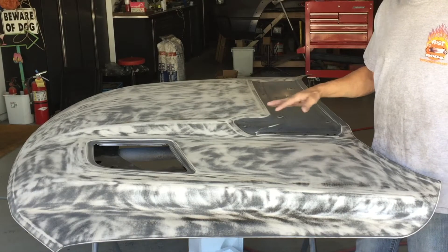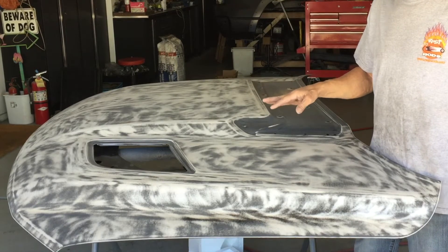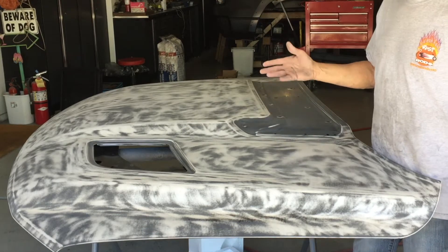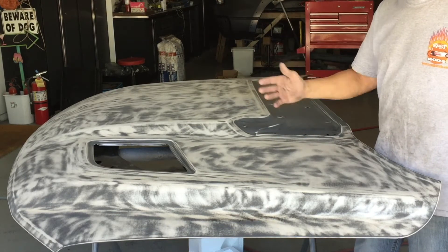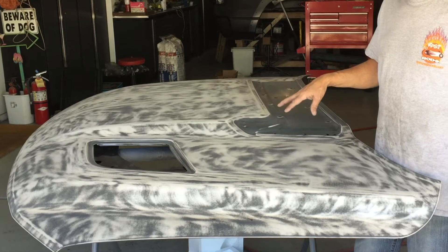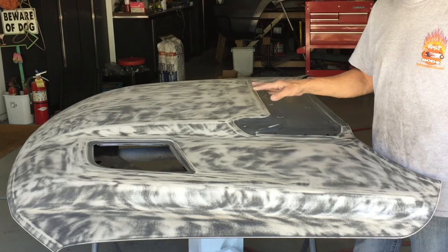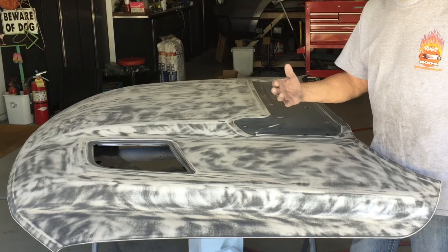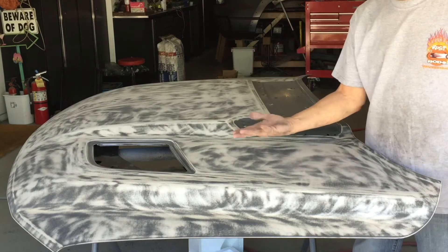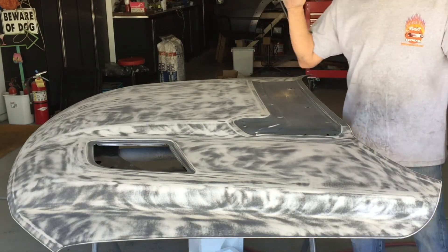If you're curious as to how long it takes — sand both sides, get it all ready for primer, and then it has to be sanded again — this is three hours. A little more than three hours to sand both sides. The EVP coating, I think it's called, is really, really hard and it takes a lot to get it off. But in my opinion, and I know a lot of shops that feel the same way, on a top surface it's got to come off. Underneath, you can just scuff it up good. But on the top you've got to get it all off. So this is ready for primer.